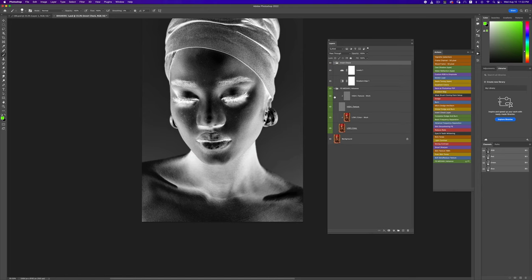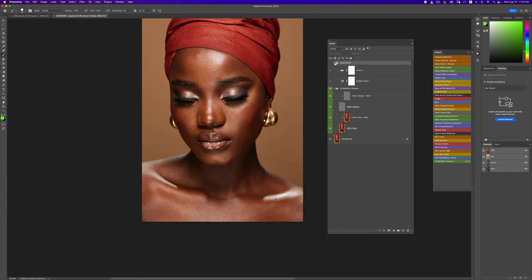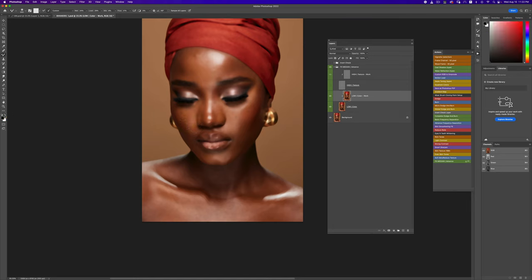You can do this with the invert check layer on or off depending on what you want. First, I'll turn that off and also turn off my high layer so I can just see the colors of the image. I'll pick my mixer brush tool, use the settings up top, go to my low layer, and start working. For some reason I have to clean my brush — it never used to do this before but it's messing up this time.